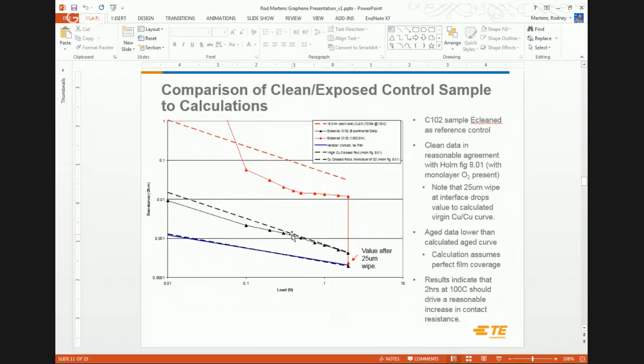I took a copper coupon and electro-cleaned it — basically etching all the oxide off to get down to bare copper. Though it was then exposed to the laboratory environment, we got very good agreement experimentally with the dashed line. Then I took one of those electro-cleaned samples and aged it at 100°C for two hours to approach the calculated red dashed line. We didn't quite hit it — the calculation assumes perfect film coverage and no fracture — but we definitely see a measurable bump in the signal.